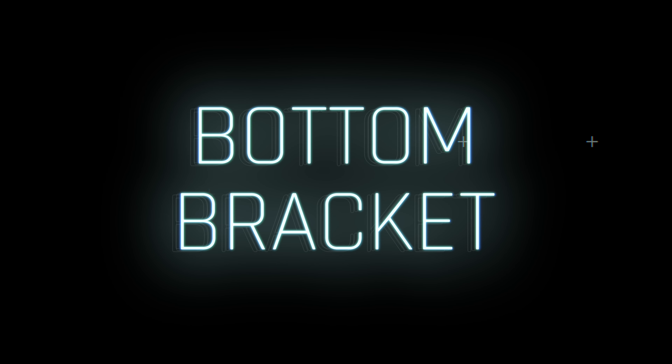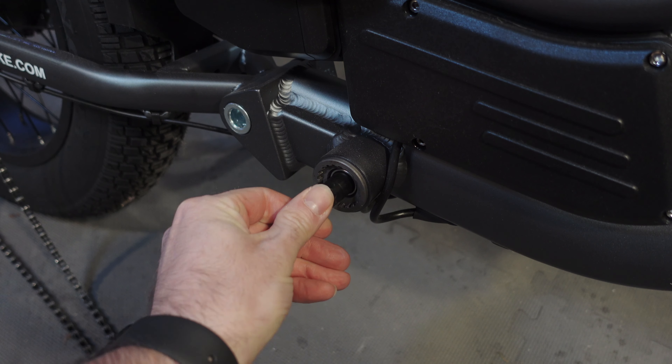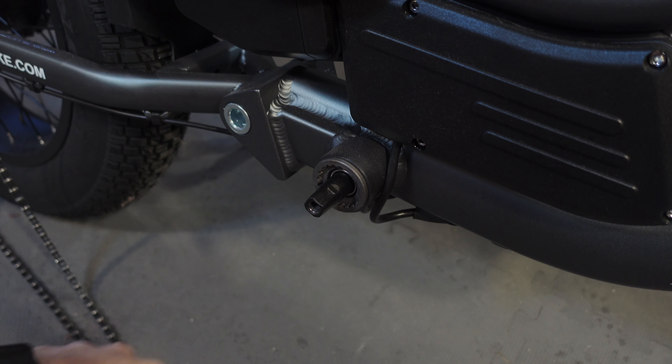Let's talk about the bottom bracket. If you start hearing unusual noises or start feeling any resistance when spinning the bottom bracket, or even notice any play in the bearings, it's time to replace it.